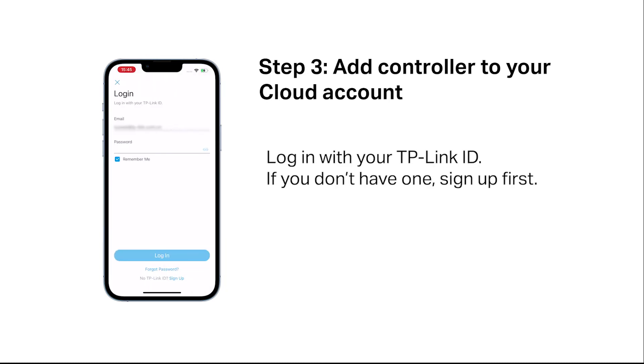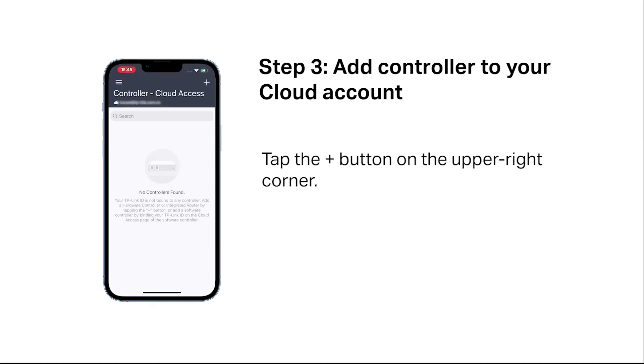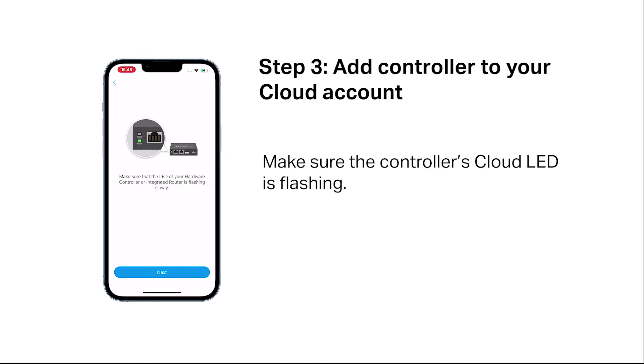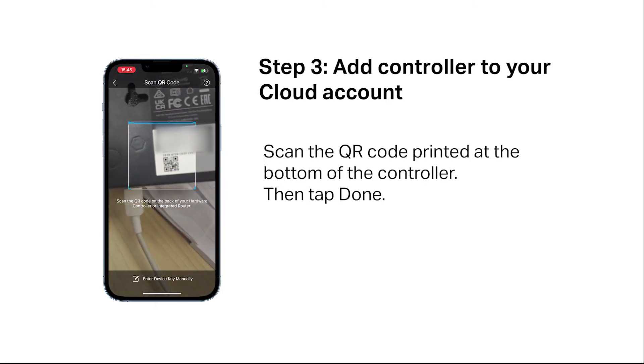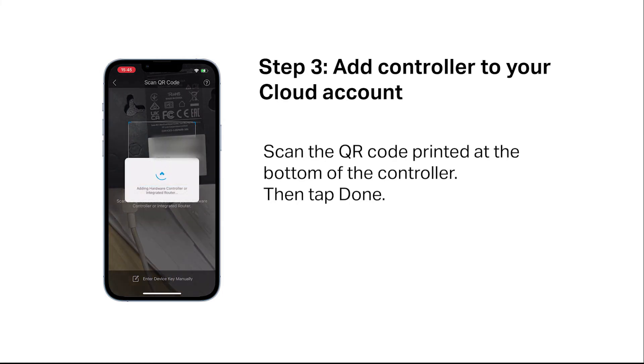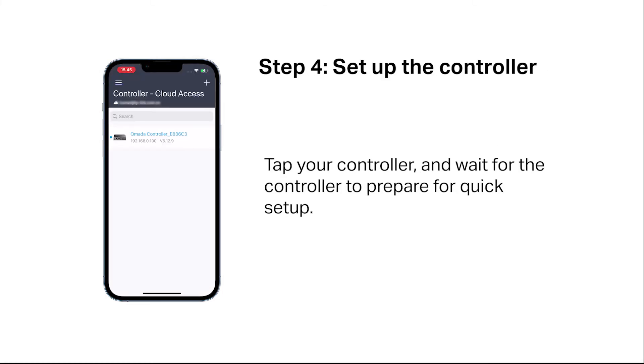Tap "Go to login" and log in with your TP-Link ID. If you don't have one, sign up first. Tap the plus button in the upper right-hand corner. Make sure the controller's LED is flashing. Scan the QR code printed at the bottom of the controller, then tap done. Tap your controller and wait for the controller to prepare for quick setup.